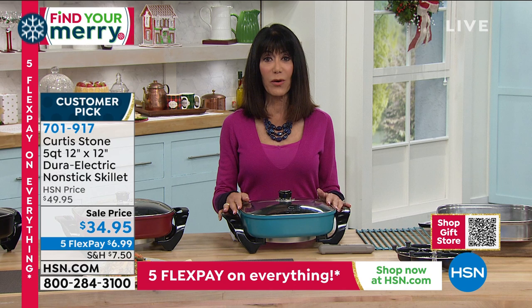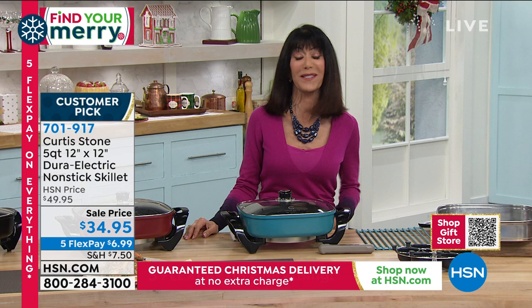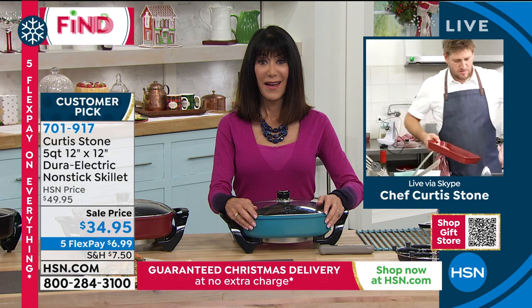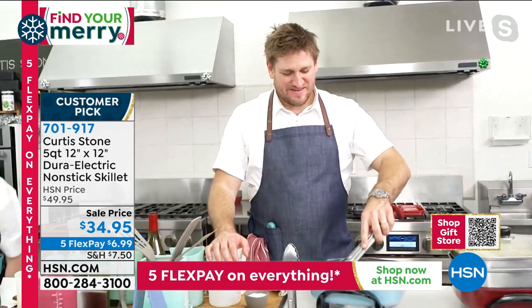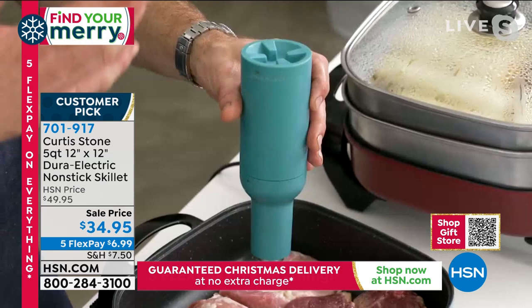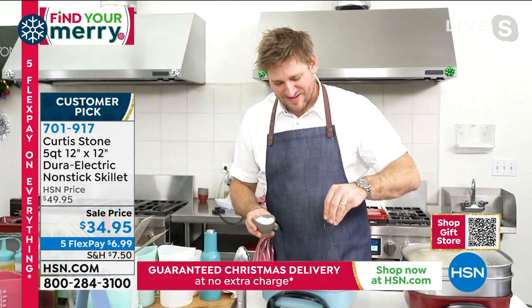We're going to go to Iowa and say hello to Clark. Hi Clark — you're with Bobby and Chef Curtis Stone today. Clark says: 'I just wanted to say that I ordered this skillet last night. I own several of Curtis Stone's products and it's the only cookware I've got left in the house — I got rid of every other one I ever had.' Tell us why, buddy. 'It cooks really well, cleans better than anything I've ever had, and it's the best product on the market.' Thank you, mate — that means the world to me. Are you a good cook? Are you adventurous?